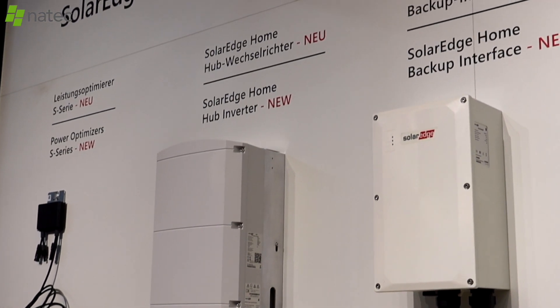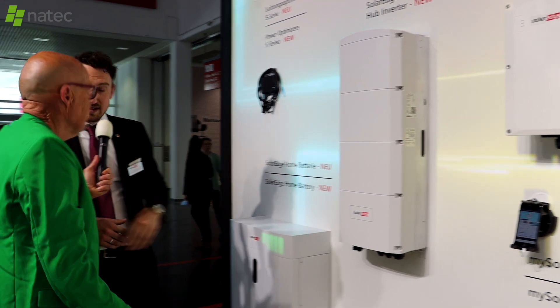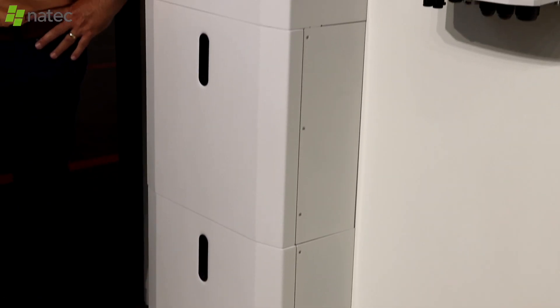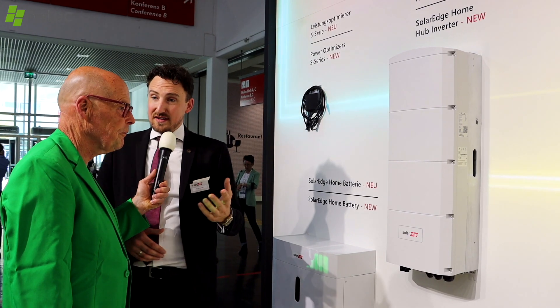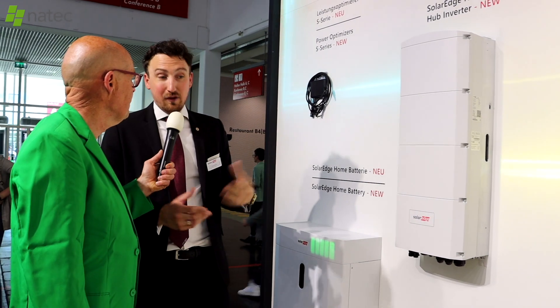The backup interface is supported by the hub inverter, which also supports the new 48-volt-based battery. This is a three-phase hub inverter, and there is also a single-phase hub inverter with a different voltage level and a different battery type — together they serve both the single-phase and three-phase markets.